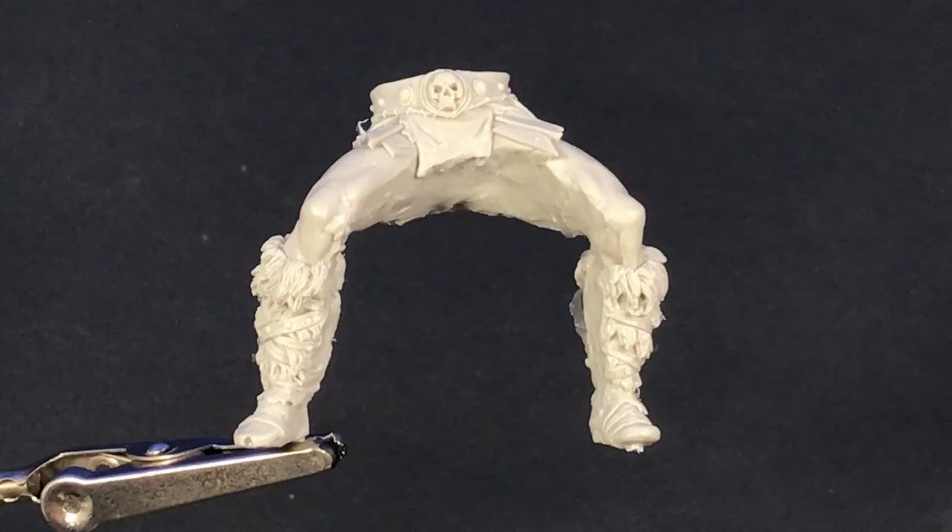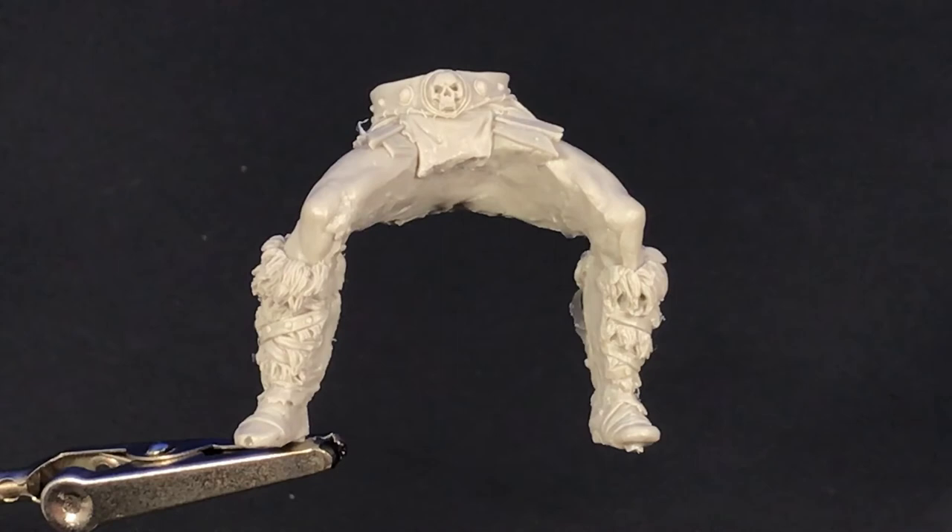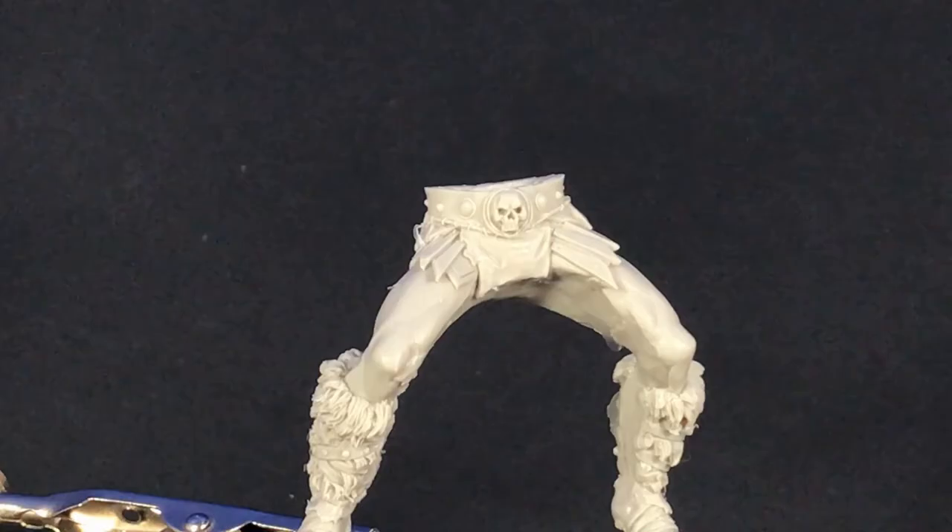Here we have his waist and legs — also a nice design. It's one piece, so there's no seam line down the middle of his waist that you're going to have to clean up, and it should be designed to sit on the cat pretty well. You can see the boots there, just the layering on that and the straps around it, and just the sculpting of the muscle work around his thighs. Looks fantastic.